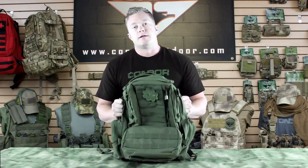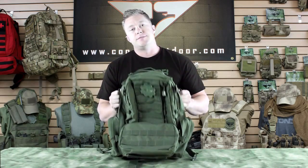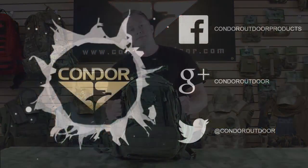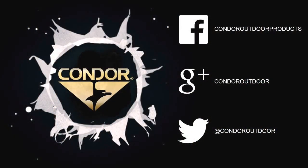You can find this bag and all of our other gear at CondorOutdoor.com, and be sure to follow us on Facebook, Twitter, and Google Plus for all the up-to-date product information. Thanks. We'll see you next time.